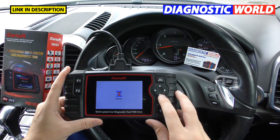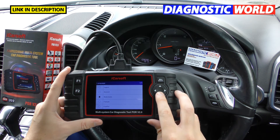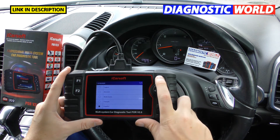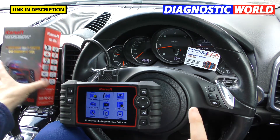What languages does the tool support? Going into the setup and the language section, you've got English, German, Dutch, French, and Spanish.